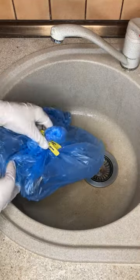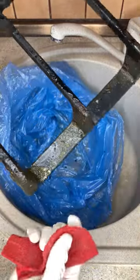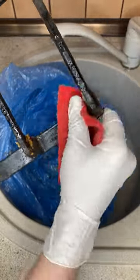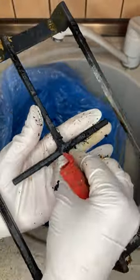Next, we carry the grate into the sink or into the bath. We take out the bags and clean the grate from grease. After a day, the ammonia has softened all the fat and burns, and everything is very easy to clean. I didn't even have to rub it hard.